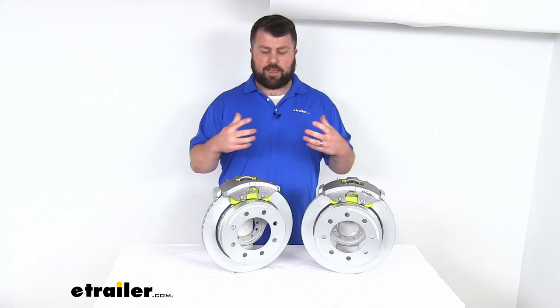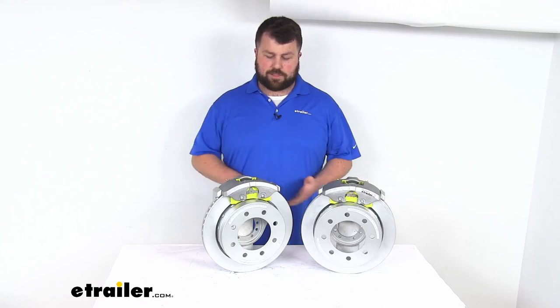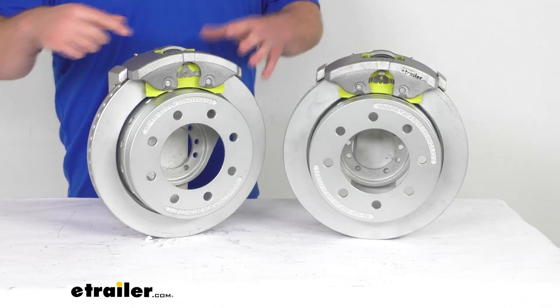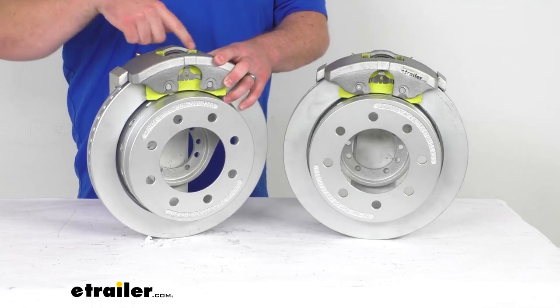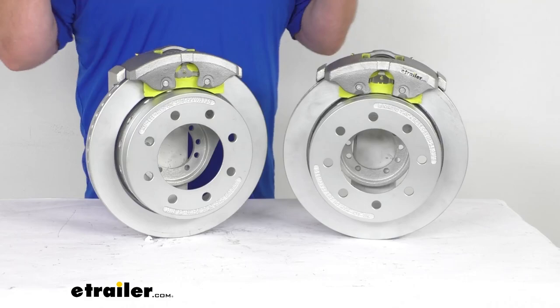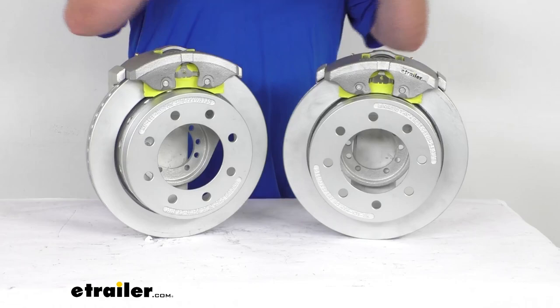Even though it is going to take quite a bit to get that all installed, I definitely think it's going to be worth it for you. The performance that these disc brakes offer is going to give you dramatically shorter stopping distances having the brakes on your trailer, but especially with these disc brakes, we do have ceramic brake pads here that help to increase the stopping power. And then there is a large 2.5-inch diameter stainless steel piston that provides fast, responsive braking, so it's going to give you much shorter stopping distances and a nice, smooth, controlled braking experience.